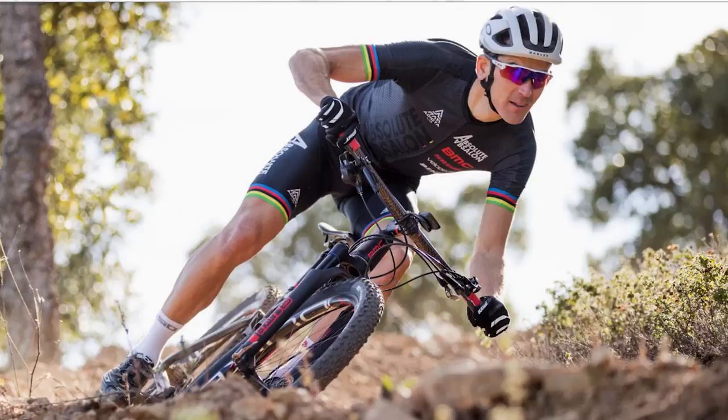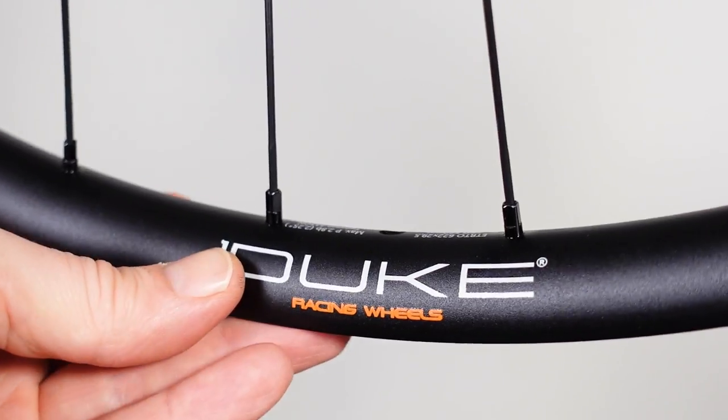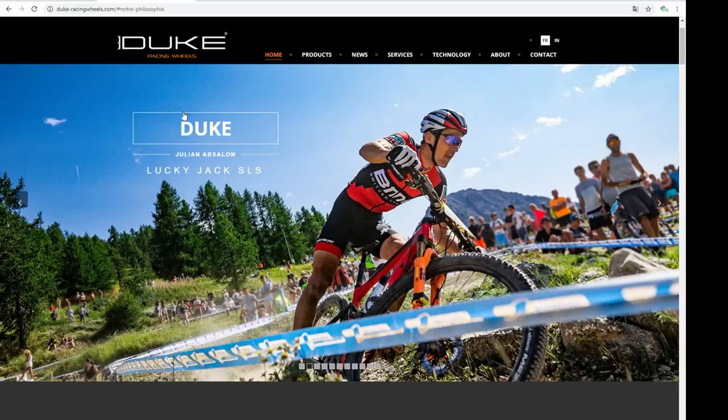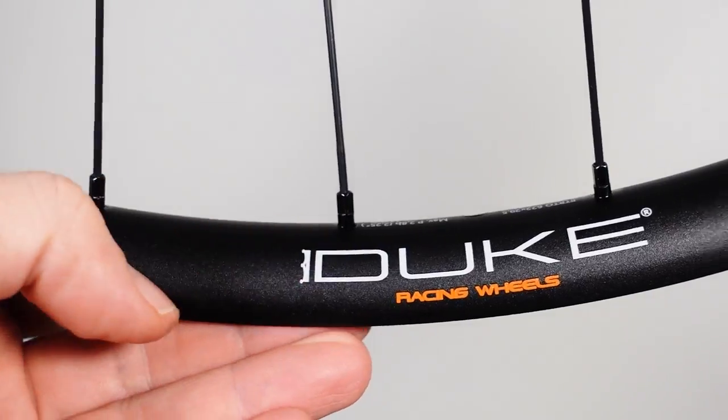Hey everyone! So what do I have in common with the likes of Julian Absalon or Pauline Ferran Prevot? We all use Duke Racing wheels that are made by a small company in southern France called JP Racing. They have some crazy rim and wheel designs and I could afford the aluminum version of their rims — let's check them out!